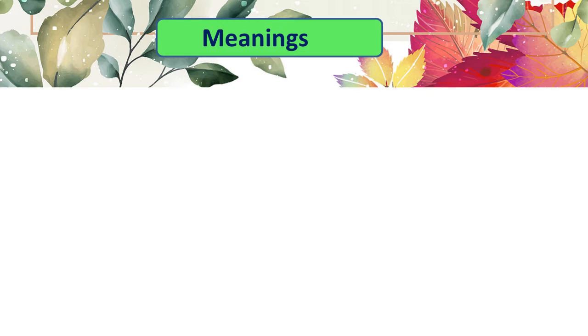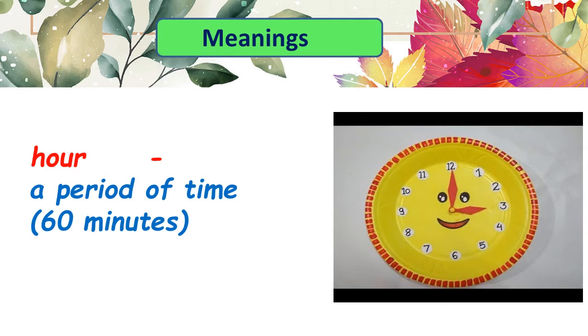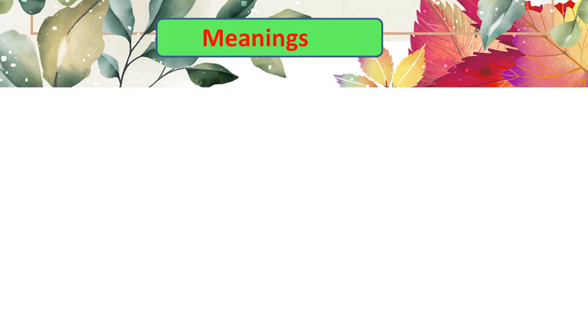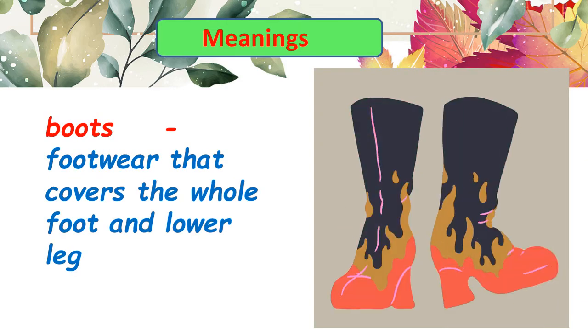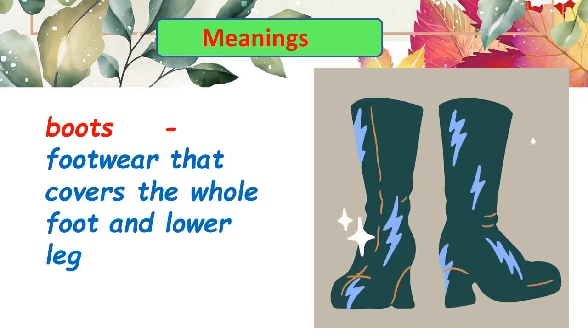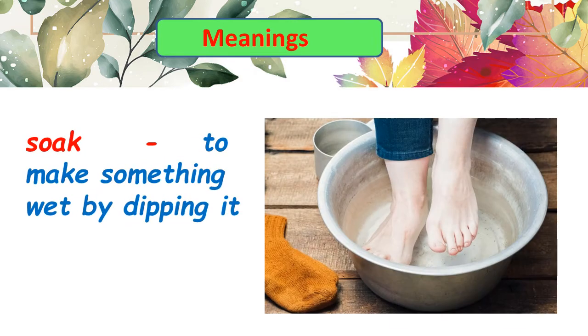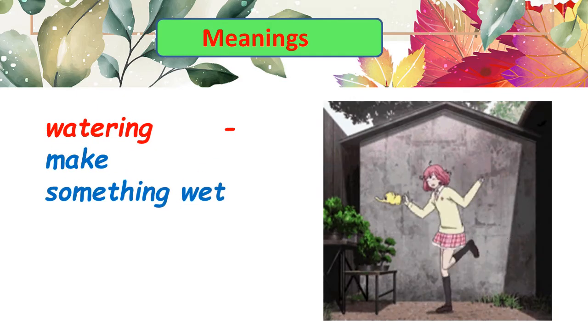Now let's look at the meanings of some of the difficult words. 'Hour' means a period of time. 'Noonday' means the middle of the day. 'Boots' refers to footwear that covers the whole foot and lower leg. 'Soak' means to make something wet by dipping it. 'Watering' means to make something wet.